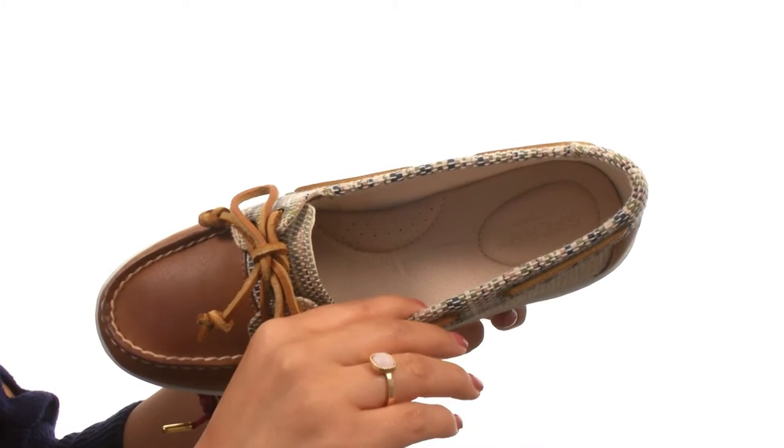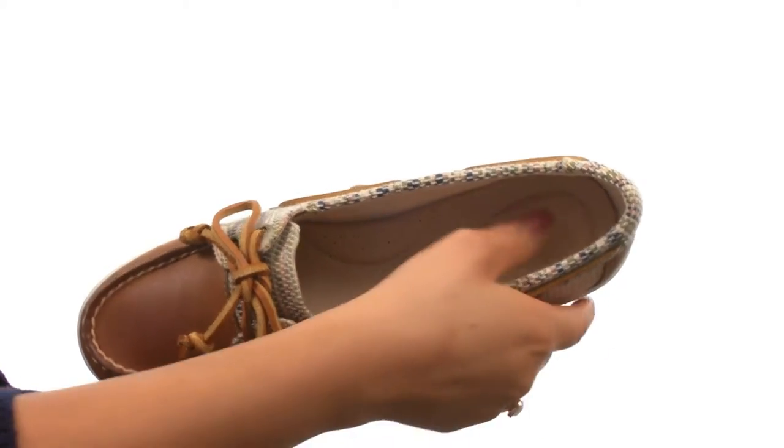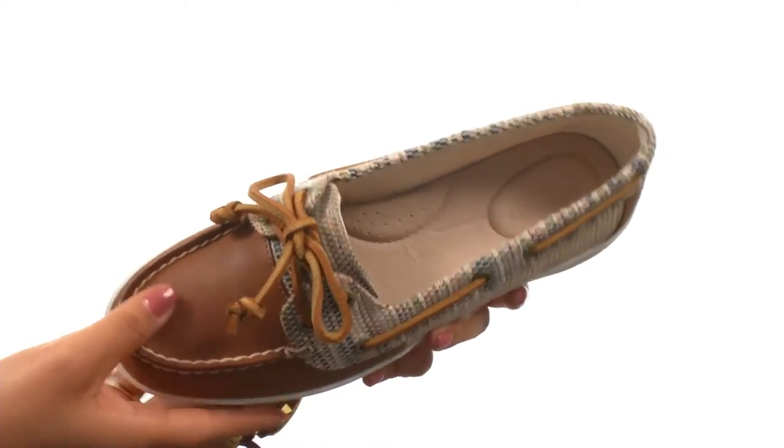On the inside, there's DryLex moisture-wicking lining that provides excellent breathability for a drier and more comfortable foot environment. There's also a cushioned footbed for all-day support.